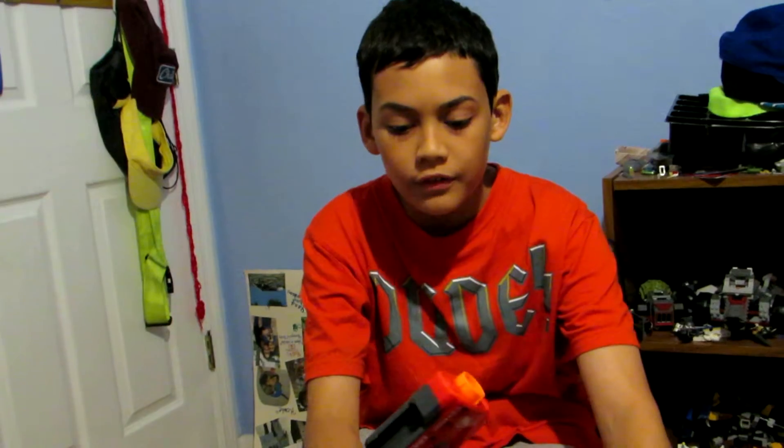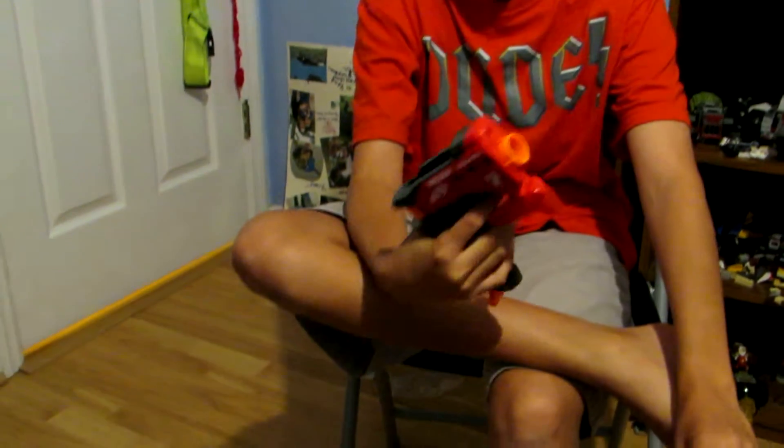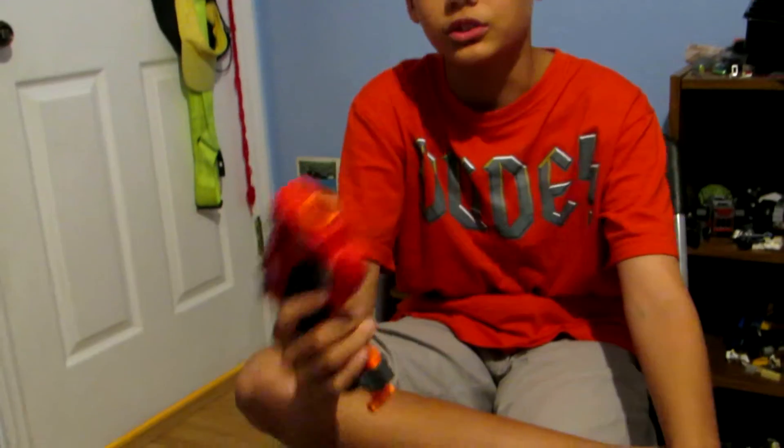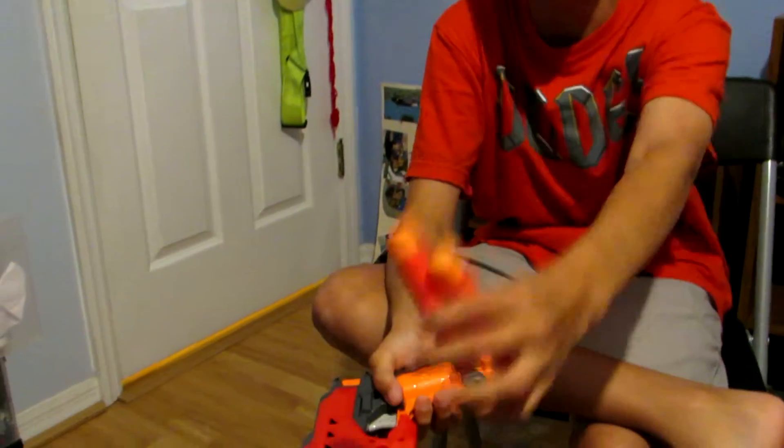Hey, this is Elijah from Nerf Bros and today we're doing a review on the Nerf Mega Big Shock. Here it is — it has some details I'm showing you here. What comes in the box: there's an instruction manual of course, and two Mega Darts.